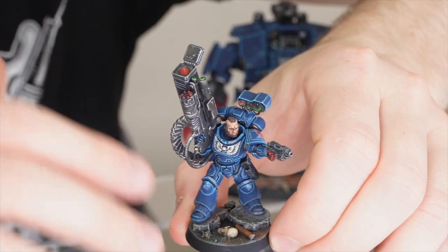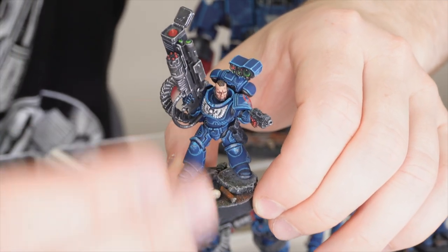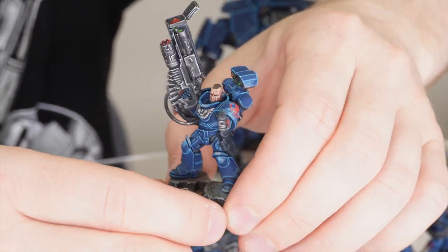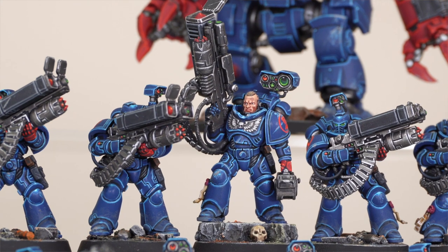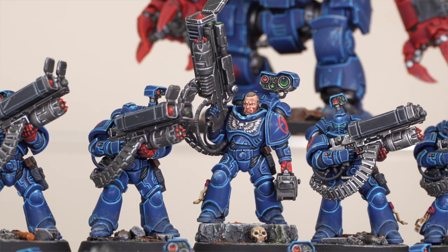All the warheads on the missiles have been done in red, just to make those stand out against the more black, silver and metallic tones on the overall colour scheme of the miniatures. I like that all the targeter lenses are done in a nice green as well, using that contrasting complementary colour to the red, which adds a lot of interest to those specific details on the miniatures.